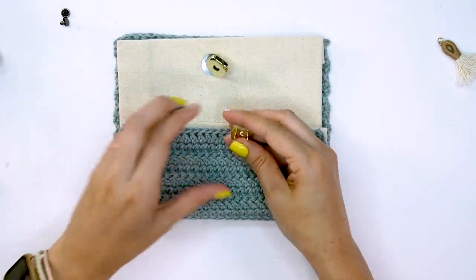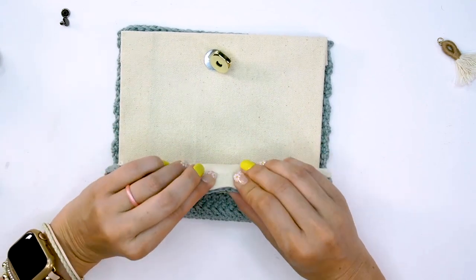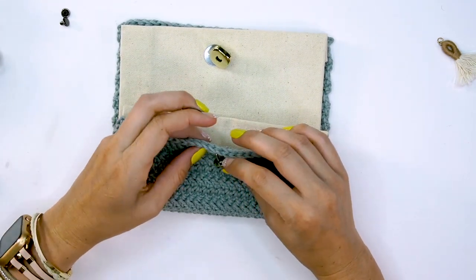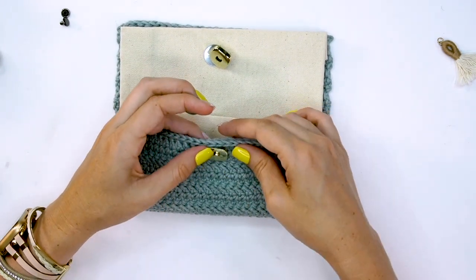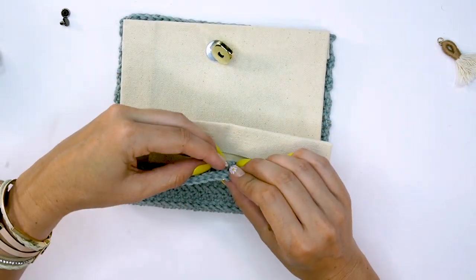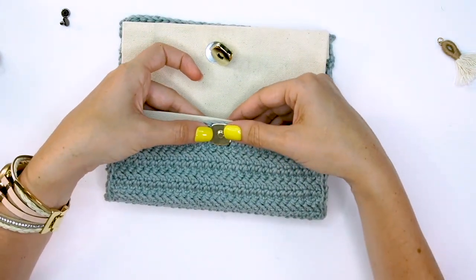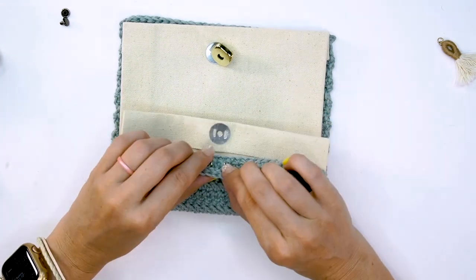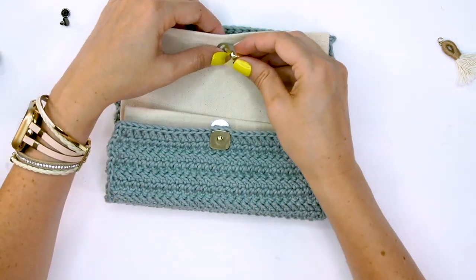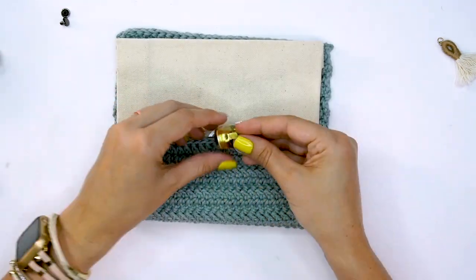Pretending like we're going to be folding this up — because that is what we will be doing — you will want to attach the closure before seaming, because it might only be able to go through the crochet piece, which is fine since we will be seaming these together and it'll be quite sturdy. Go ahead and attach one edge to just the crochet and the other edge to the canvas, about where they're going to meet up when you close it.